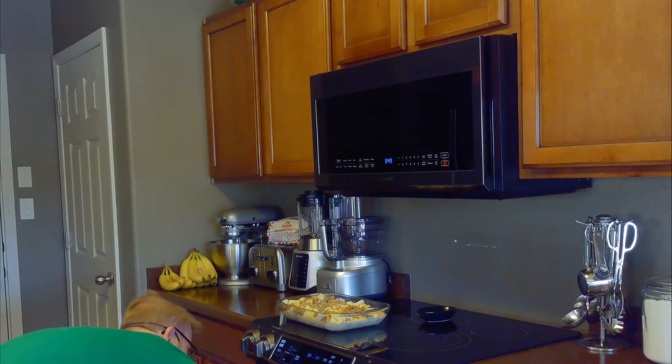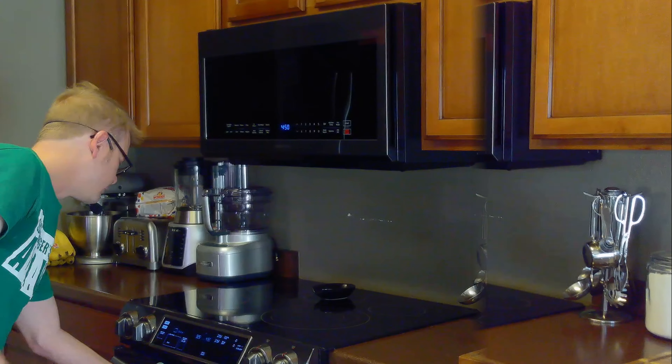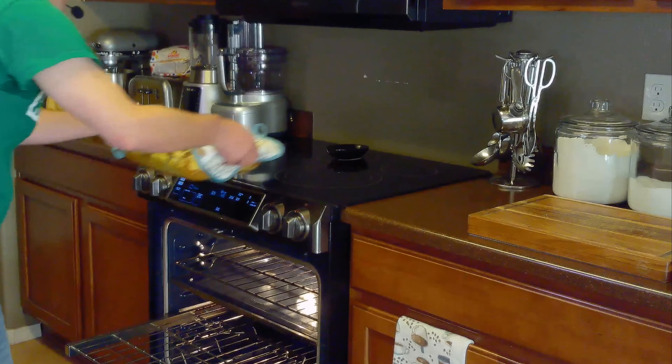Once we've assembled our casserole, we'll bake it in the oven at 325 degrees Fahrenheit for about an hour, or until the egg mixture is set. It's been an hour, and our breakfast casserole is now done. We'll allow this to cool for at least 10 minutes before serving, and serve it with some orange juice and a little bit of Tabasco sauce.